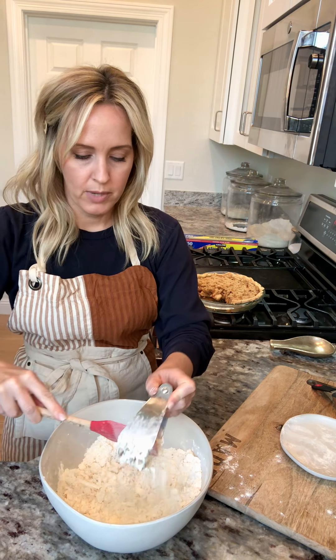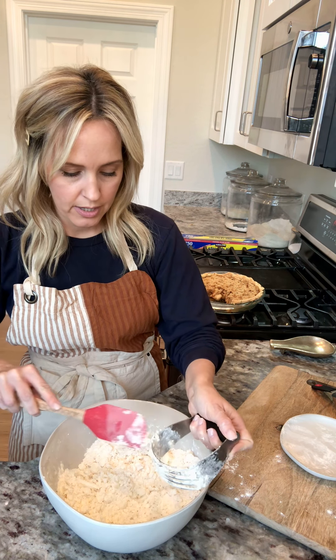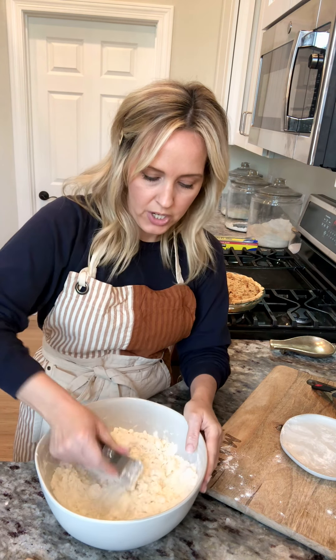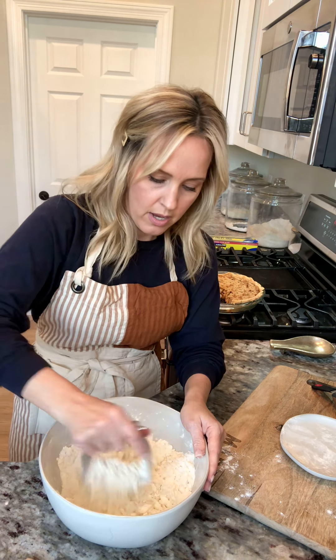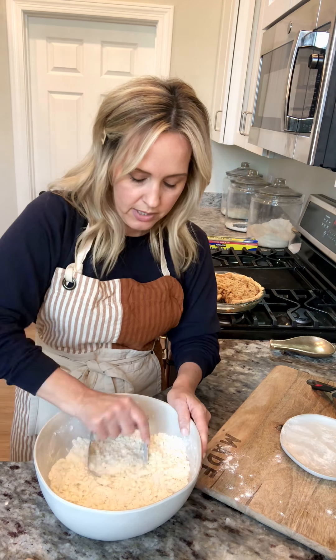You're just going to work that butter and shortening into your flour. You might have to stop every once in a while to clean off the blender. I'm starting to get close here. Once I feel like I have all the big chunks broken up and all those pieces of shortening and butter coated in flour, then I'm going to be adding my ice water — and I think I'm just about there.